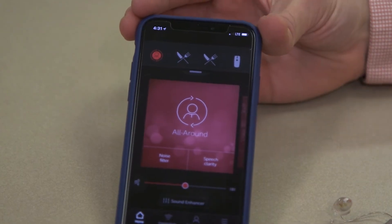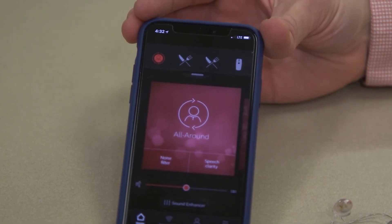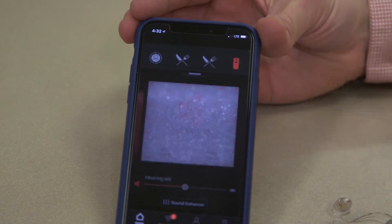Another way is to go into the app on the phone and select the emblem that's for the multi-mic. And a third way is to go into your Apple Watch and select the multi-mic emblem from that.